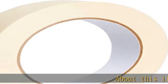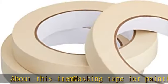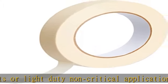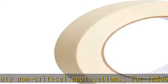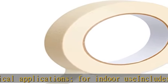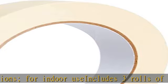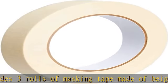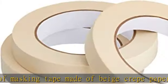About this item: masking tape for painting projects or light-duty non-critical applications, for indoor use. Includes three rolls of masking tape made of beige crepe paper with pressure sensitive rubber adhesive for easy placement. Specifically designed adhesive ensures easy removal; tears effortlessly by hand for convenient dispensing — no scissors needed. Heat resistant up to 200 degrees F.